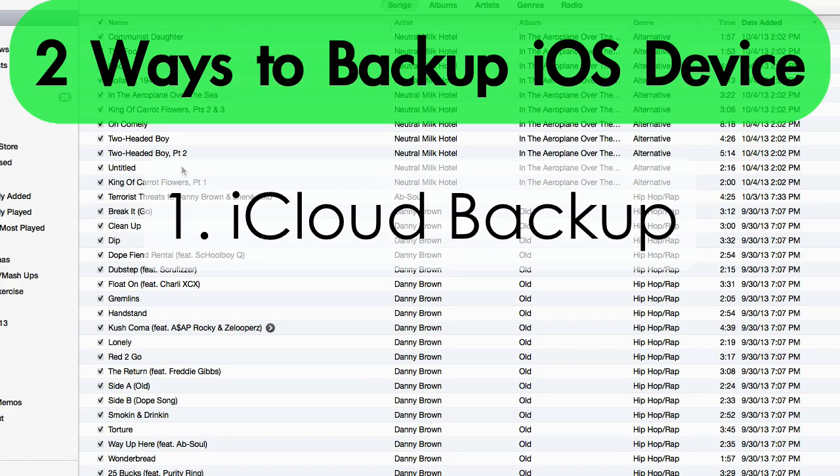The first way is to go on your iPhone itself and go to Settings, iCloud, and Backup. As long as you're connected to a Wi-Fi connection, you can back up your iPhone through iCloud as long as you have an iCloud account, which you should. And that backs up your iPhone through iCloud without even connecting it to a computer.